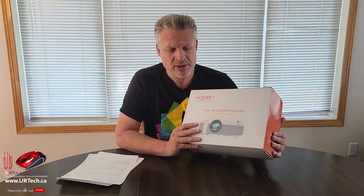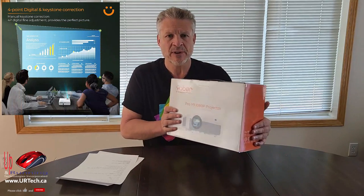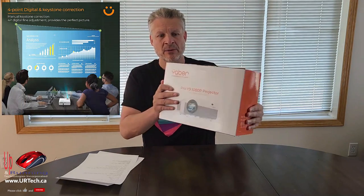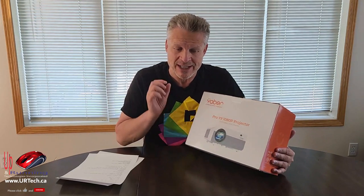This also has a couple of other features we like. It's got a keystone — so if you've got an image on an angle and you want to straighten it, you can do that. It also has a zoom built in. You might think you don't need zoom, but you probably do, because you will not get your projector in exactly the right place. You're going to need to move the lens a bit, and that's what the zoom does for you.